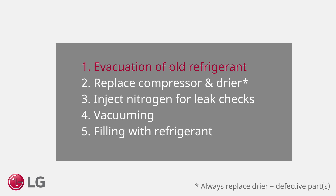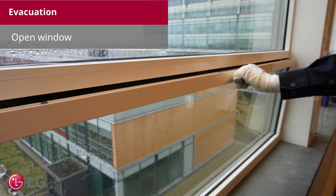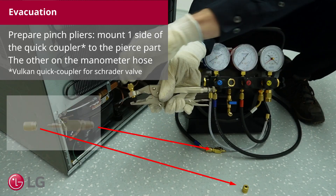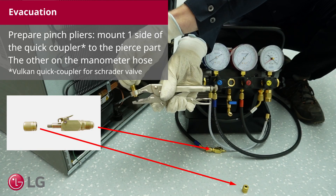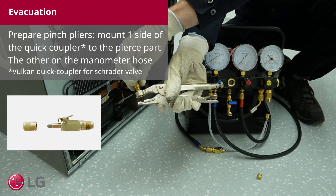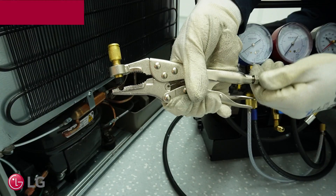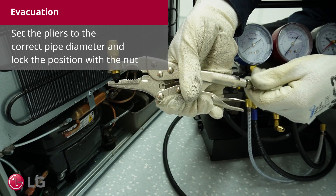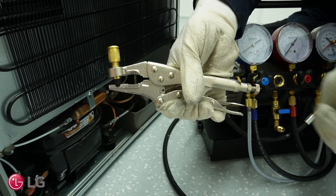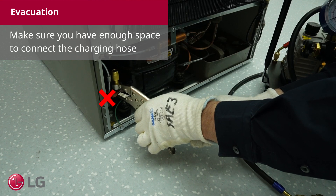Evacuation of old refrigerant. Open a window. Prepare the pinch pliers. Mount one side of the quick coupler to the pierced part, the other on the manometer hose. Set the pliers to the correct pipe diameter and lock the position with the nut. Make sure that you have enough space to connect the charging hose.